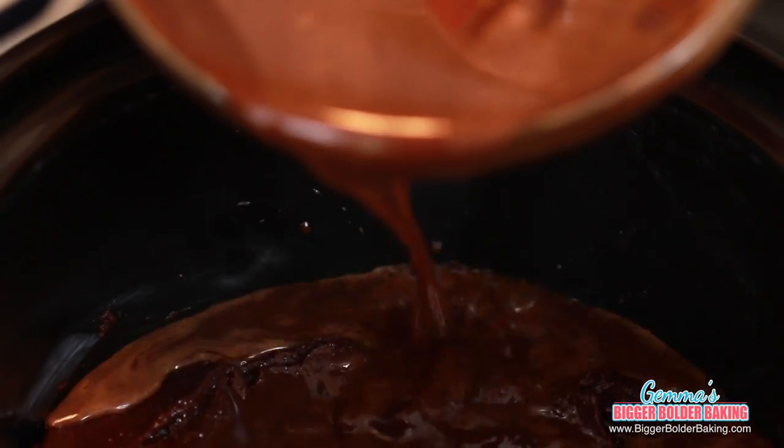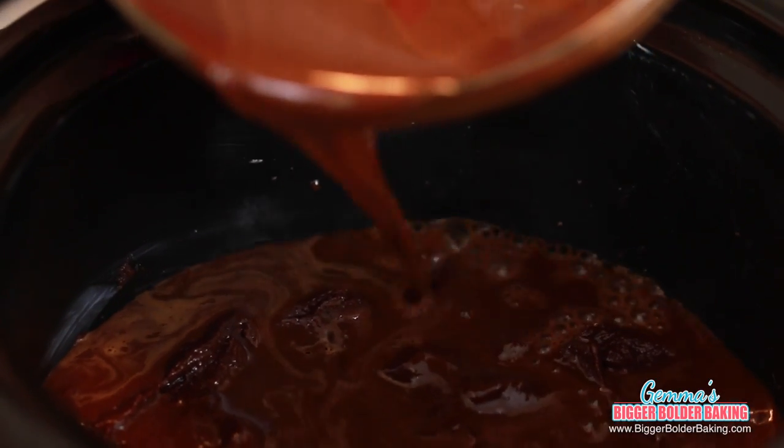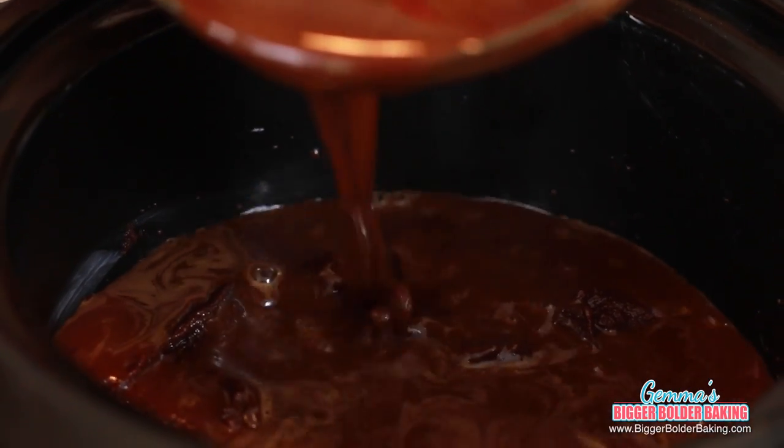What I have here is a mix of hot water, brown sugar, and cocoa powder. We're going to pour it directly on top of the brownie — you don't want to stir it, just pour it straight on top. This mix creates the steam I was telling you about earlier, and that's what makes the brownie really moist. It's like a magic mix.